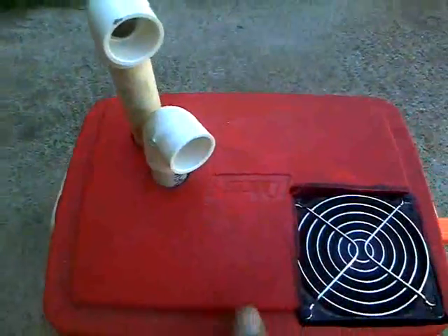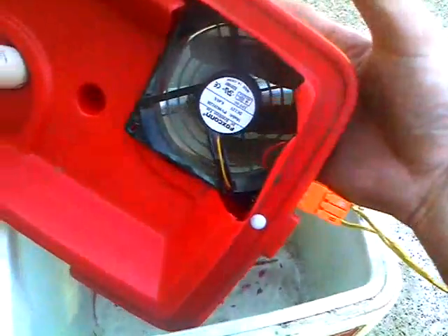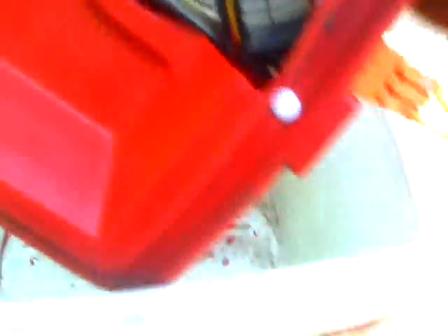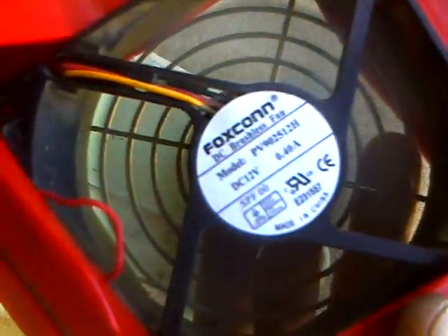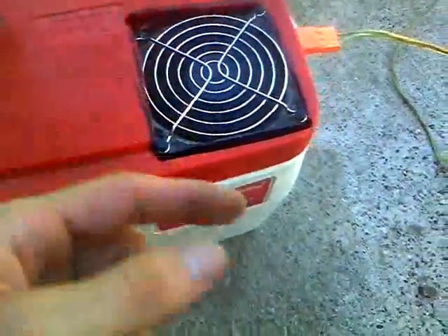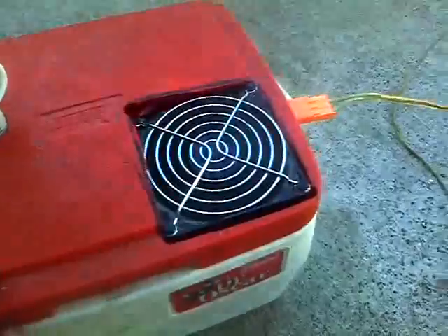I can get a good amount of air out of this thing. Put that cage on top — it's going to help. Kicking a good amount of air. This fan is pulling 0.4 amps. I may be able to wire up two smaller fans too that will be able to pull the air out. I'm not sure about that one yet.